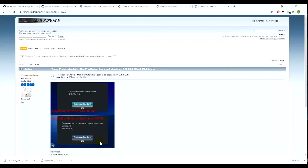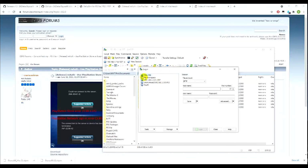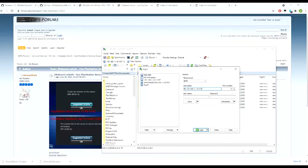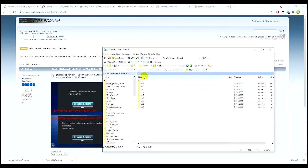I'm going to load up WinSCP and make a new session. I'll keep it as SFTP and enter the hostname - this was the link shown on VitaShell. Obviously your link will be different to mine. I'm going to leave the username and password blank and log in. Here are the PSVita folders.